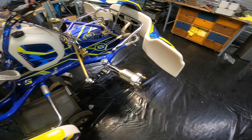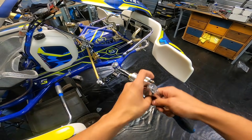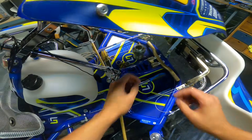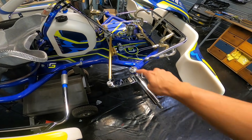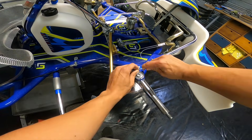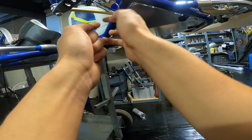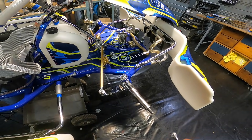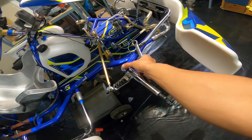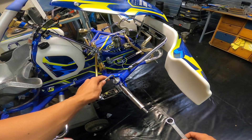Start by removing the wheel hub — if you're at the track, remove the tire first. For that you need a 22-millimeter socket. Next, remove the four retaining screws: two on top and two at the bottom, using a 2.5-millimeter allen key. Now that the four retaining screws are removed, it's time to remove the kingpin, which is the bolt in there. For that you need a 7-millimeter allen key and a 17-millimeter wrench.